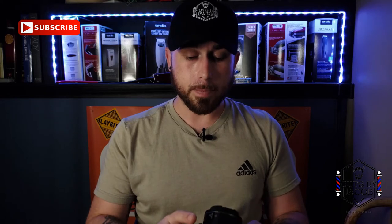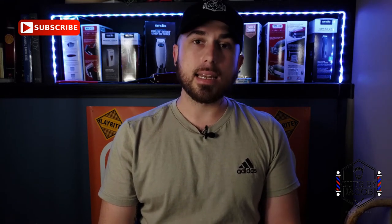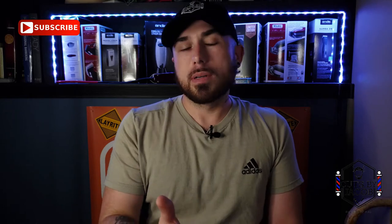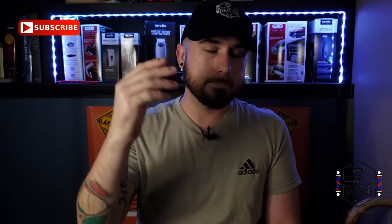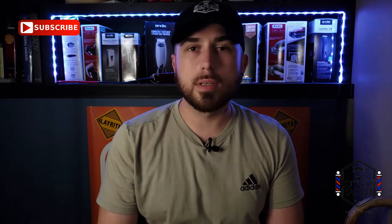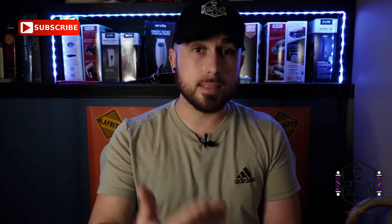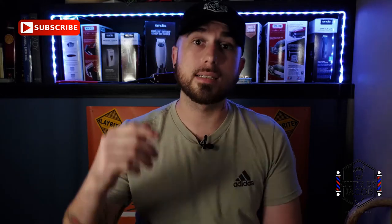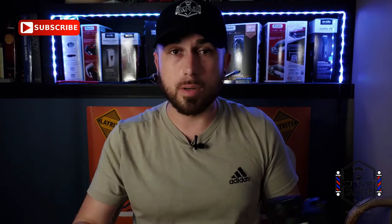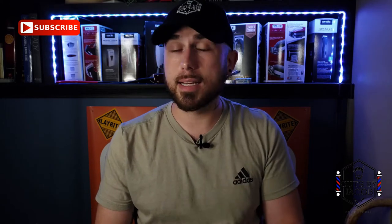I've gone through a couple cameras. I had a Nikon and a lower-level Canon — the Canon Rebel T6. That Canon didn't have two things that were major to me. First, the video really wasn't good — the focus wasn't designed for video, and you could only record 10 minutes at a time. If I wanted to do a haircut tutorial, I had to set a timer on my phone for about nine minutes and 30 seconds. It was kind of tough.